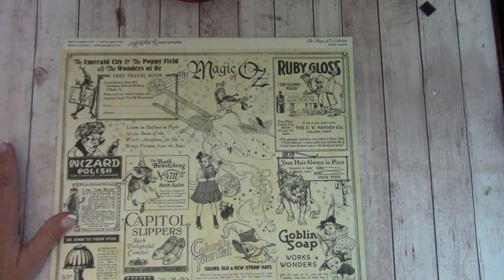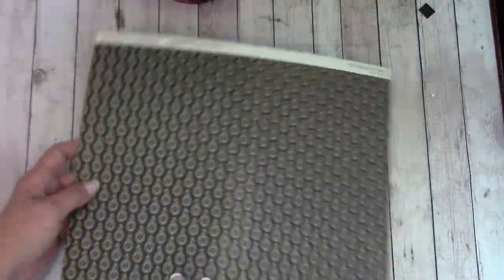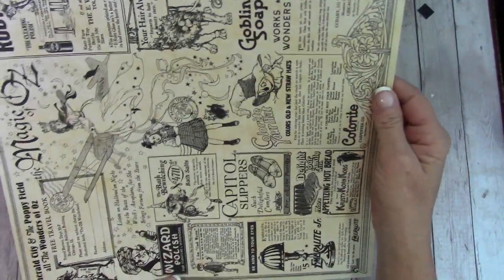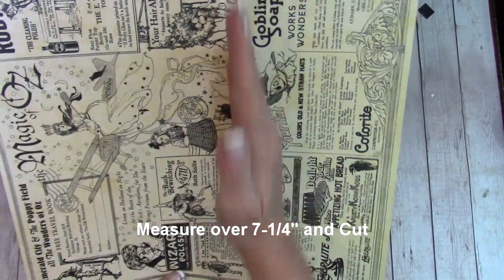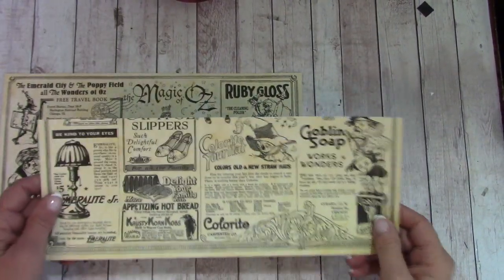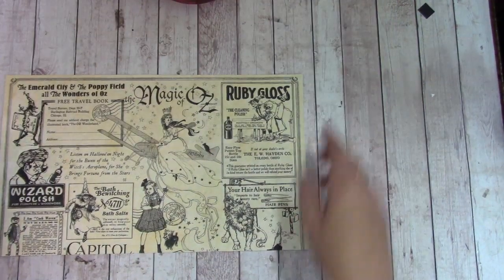Let's find our base decorative paper. In your paper pack, you will find this print on the back. Let's take off that trim piece. Turn the piece and measure over seven and a quarter inches and cut. The shorter piece, set aside for page six — we won't be cutting into that.